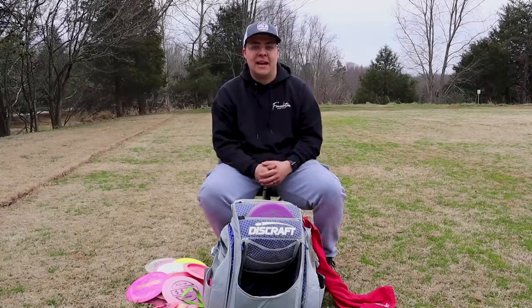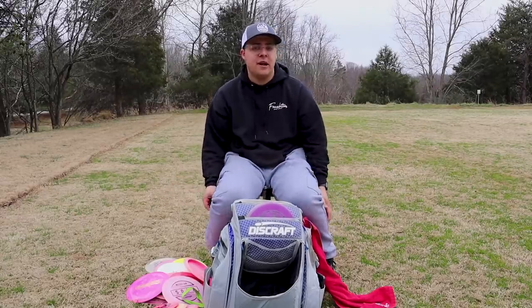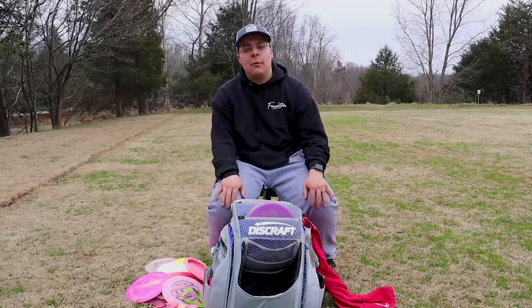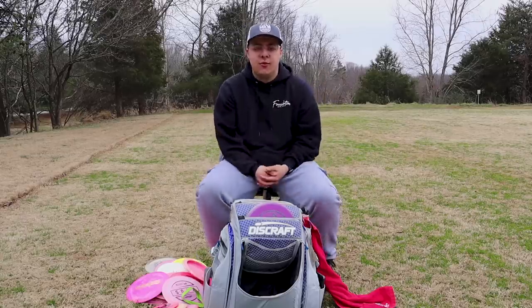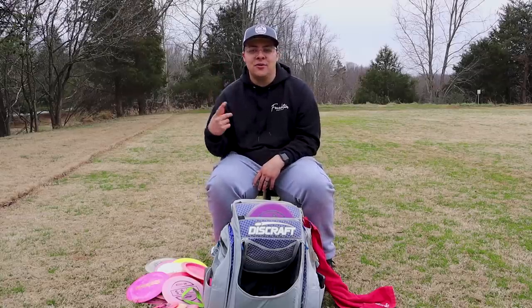Thanks guys for watching my In the Bag. If you guys have any questions about the discs that I described or shot selection, anything like that, drop them down in the comments below and I'll answer those questions for you. If you guys haven't subscribed already, go ahead and do that now and we'll see you guys next week.